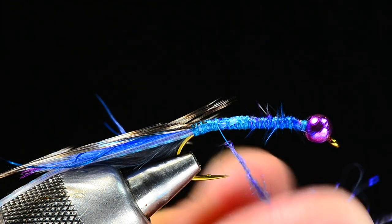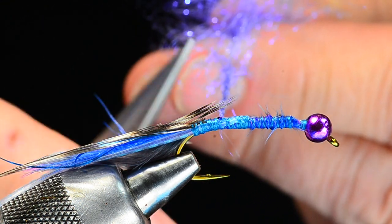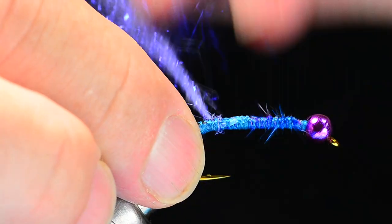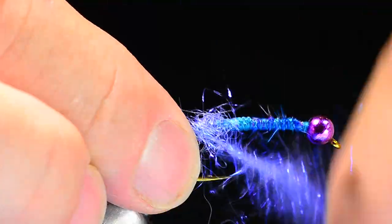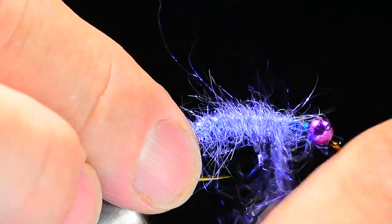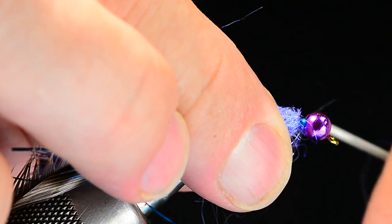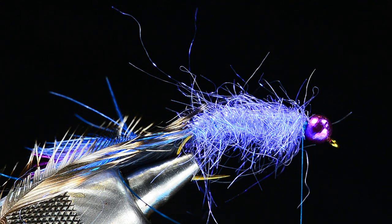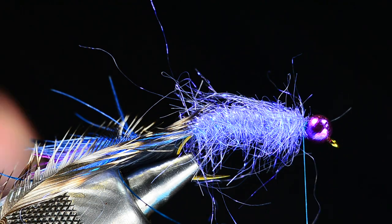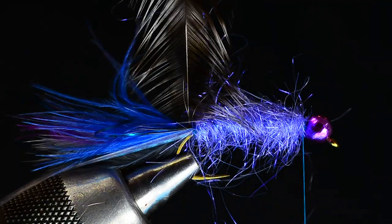With direct dubbing, I've just started to twist the dubbing down but I've got a loose clump back in my fingers. Once I've got it twisted on I start wrapping, and each time I go around the hook that dubbing twists around the thread. I'll work forward to just behind the bead, leaving a little space there. You can see how quickly I built a fairly big, shaggy body on that fly. Direct dubbing is a great way to build a thick body, especially with a coarse long-fiber dubbing like ice dubbing.